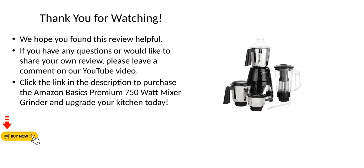please leave a comment on our YouTube video. Click the link in the description to purchase the Amazon Basics Premium 750W Mixer Grinder and upgrade your kitchen today.